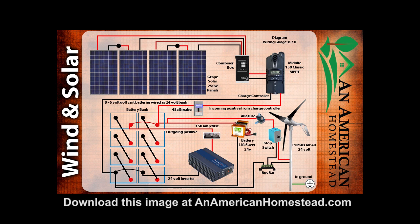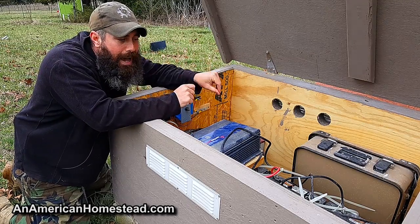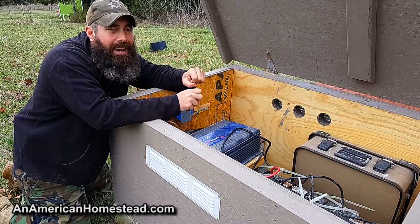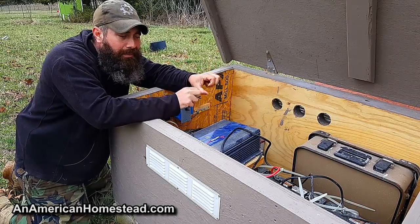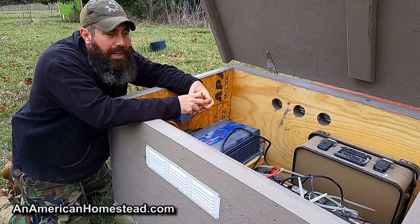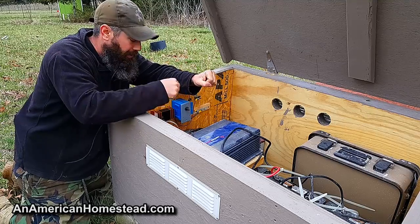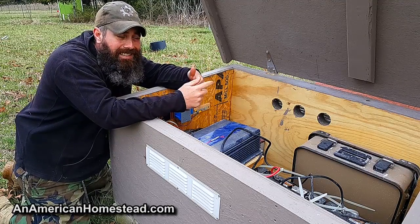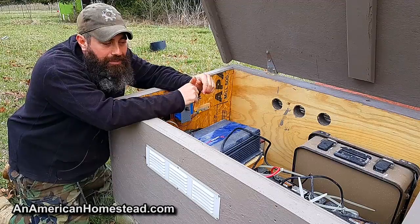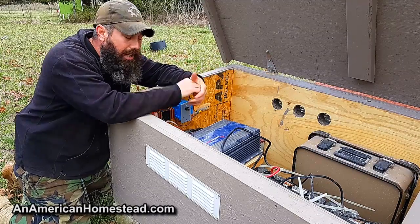What the Battery Lifesaver does, from what I've read, is send pulses through your battery system to constantly desulfate the batteries — removing crystallization off the plates and converting it back into electrolytes. Every time a battery discharges it creates crystals on the plates, and every time it charges those crystals go back to electrolytes. The Battery Lifesaver sends small pulses constantly through your system to keep those crystals converted back to electrolytes so your batteries can hold a full charge.